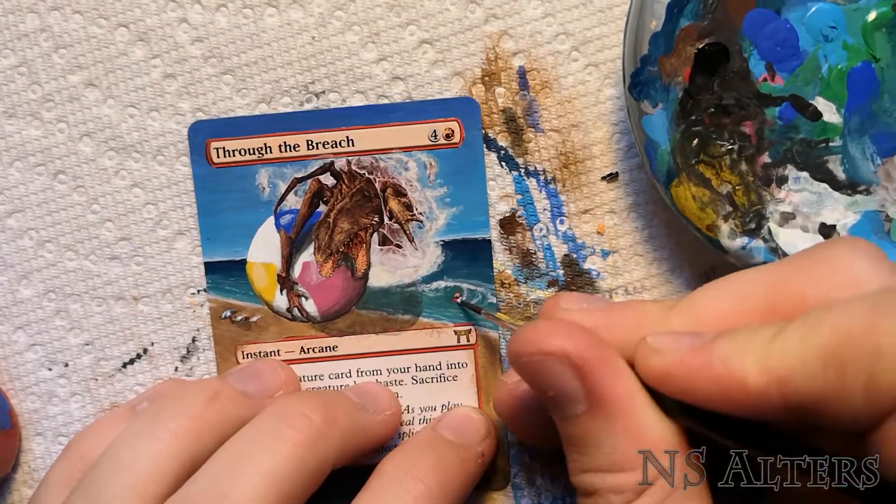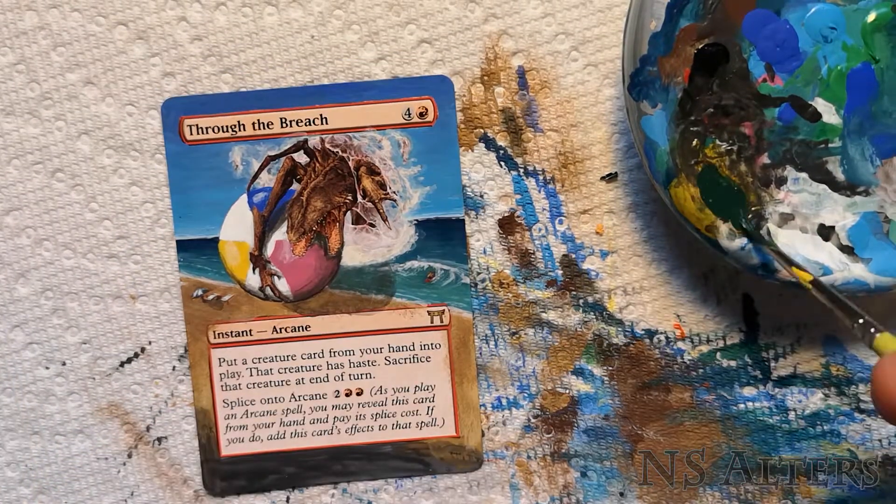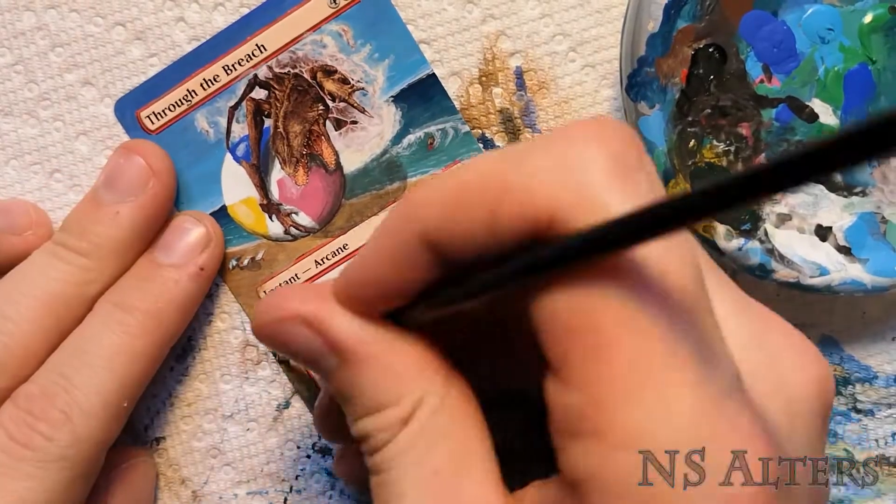So I'm just adding some details — putting in a little surfer and adding some extra splashes on top, then a dollop of dark for the shadow.